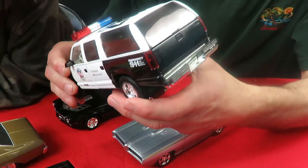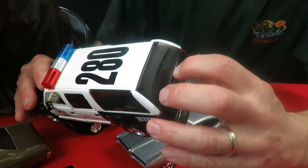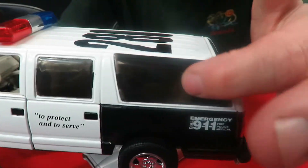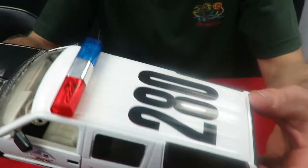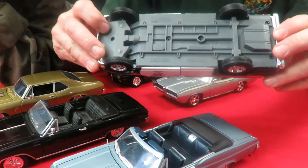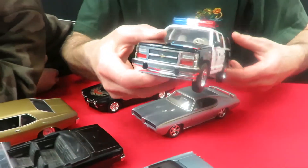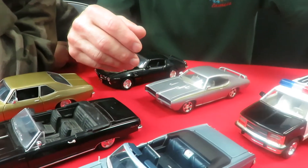The back tailgate is supposed to open on it. It's kind of hard — it doesn't want to come open, but it does open. It has a third row seat in there. I don't know if you can see through the tinted glass, but there is a third row seat in there. The back doors don't open. The bottom is just a plain plastic bottom, nothing fancy. It's got red lights in the front and square lights on the roof. That's a nice one.